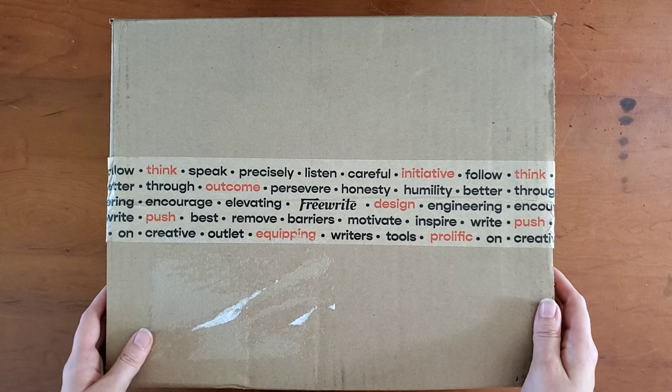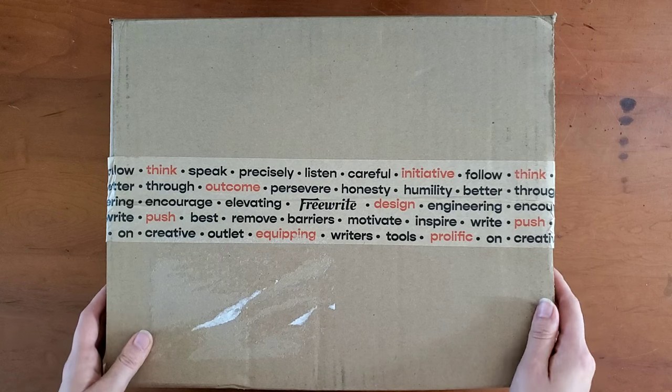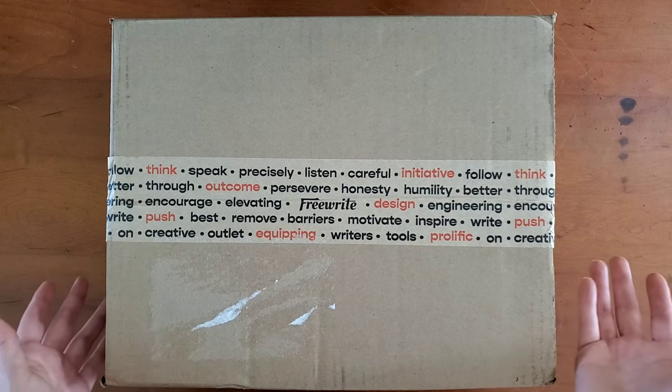Instead of a carriage and a platen, you're dealing with an e-ink screen attached to a keyboard. And I'm kind of excited to try this.